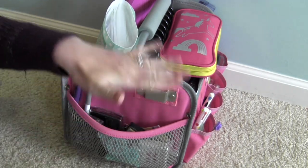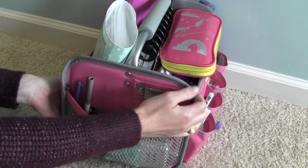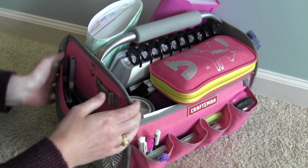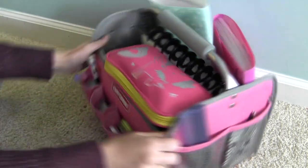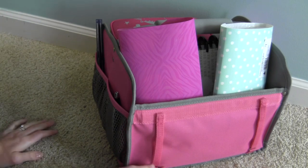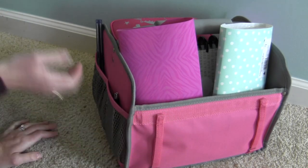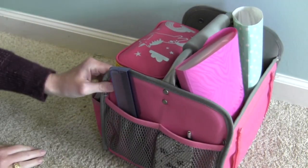Stamping is different than stickers because everything is on the same surface instead of different surfaces or different textures like with stickers. On the back I honestly don't even know what this loop is for. I have seen people loop washi tape on here and I did that once but it only fit a few rolls so I didn't mess with it anymore.